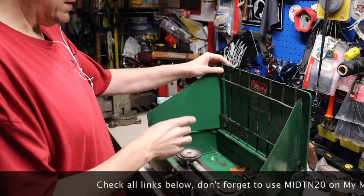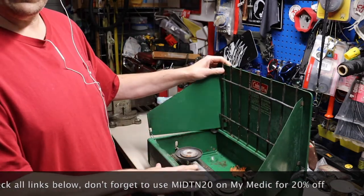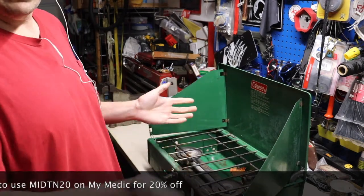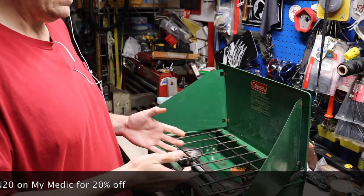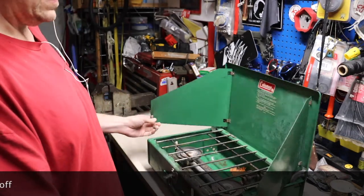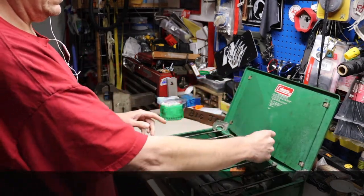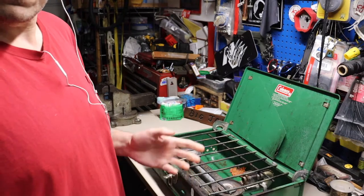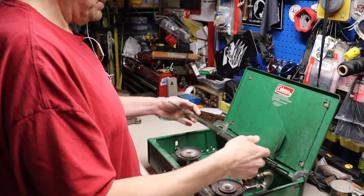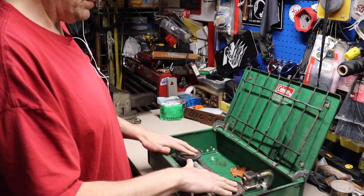I'm just going to paint this thing. First thing I'm going to do is take it apart, get the grill part off, take the guts out of it so we can wash it down real good, degrease it, sand it, and paint it. I'm going to bring you along for the whole thing, so if you decide you want to do a project like this - maybe you see one of these at a yard sale.